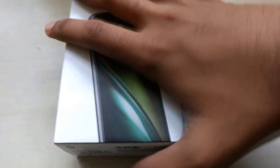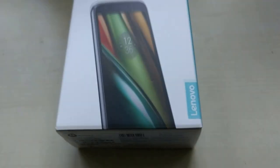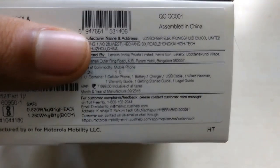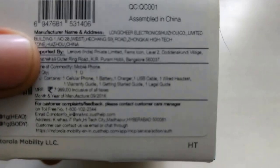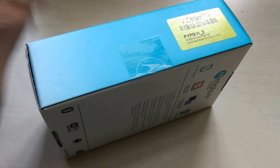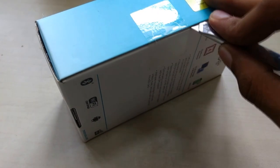It's also got an 8 megapixel camera with LED flash at the back and a 5 megapixel front camera. At the bottom we have details of the phone such as the importer and manufacturer. The MRP is 7,999 and it's been assembled in China. You can pause the video anytime to check out the details printed on the box. So without further ado, let me open the box and show what's inside.